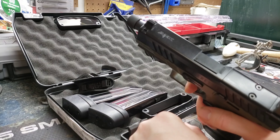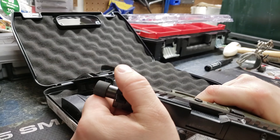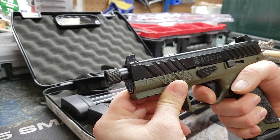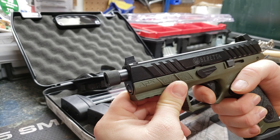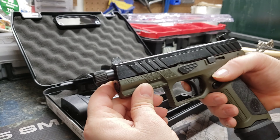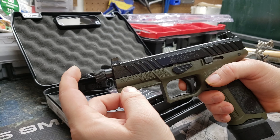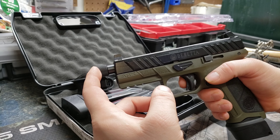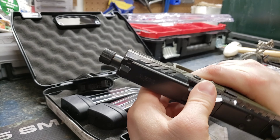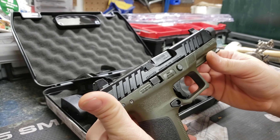It's a nice weight in your hand — it feels like it would be there for the long run. You gotta remember this was in the military trials going against the Glock and the SIG — this is what Beretta put forward. Being that it's the tactical version, it came with the threaded barrel and the suppressor sights, which hopefully one day I'll have one of those.